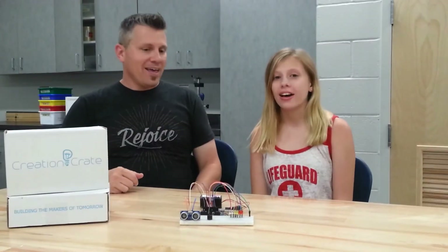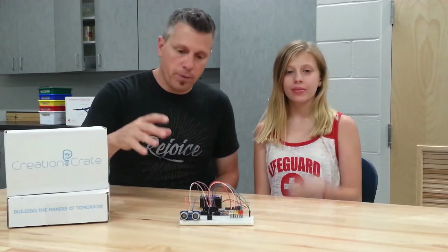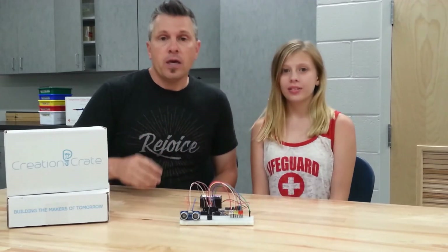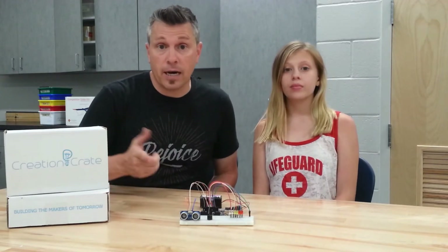Hi, I'm David, and I'm Ella, and we're up to month three with Creation Crate. This month we are building a distance detector. It uses echolocation to identify the distance of an object, kind of like a bat.